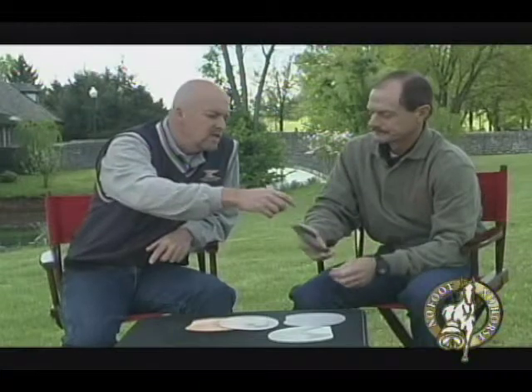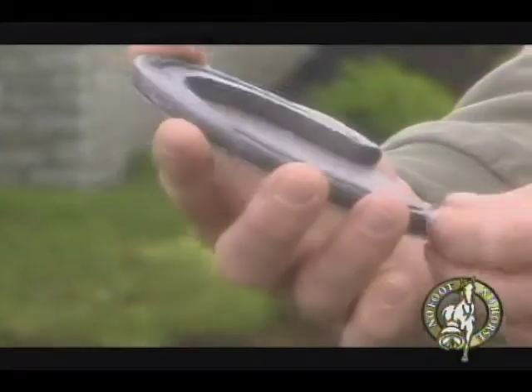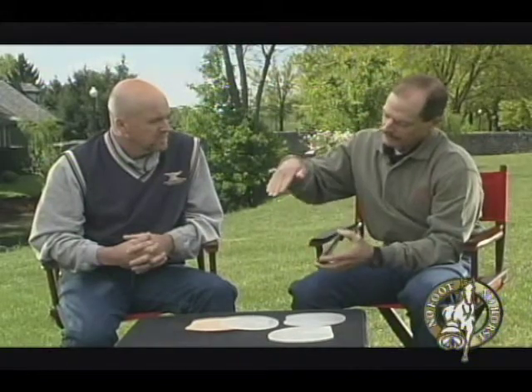I noticed the one you have in your hand — you have rivets at the heel. Is that a typical way to attach a pad to a shoe? Yes, this is a typical application. It keeps the pad in place, keeps it from shifting around. The shoe always needs to be bigger as it comes out — it needs to maintain the same angle as the foot, needs to be a little bit wider than the foot and the pad. You don't want the foot to overgrow the pad or the shoe, and you don't want the hoof angle to come down and the pad to come straight down — you want to keep maintaining that angle.